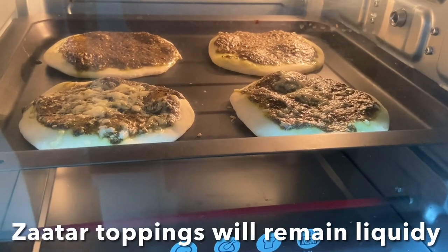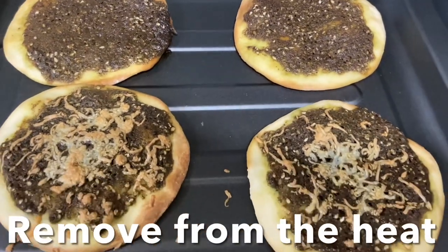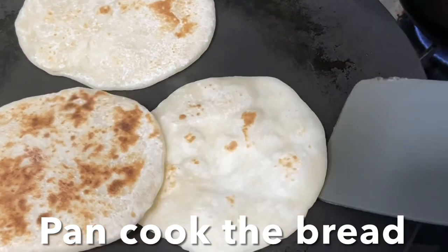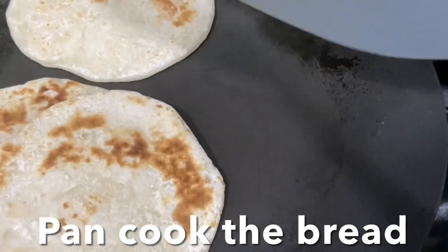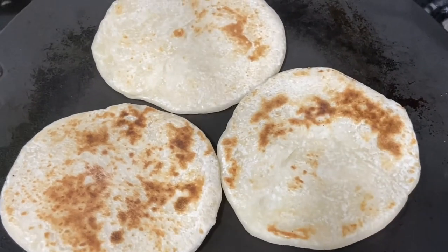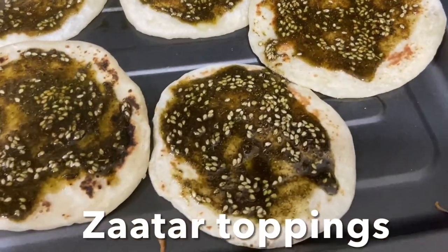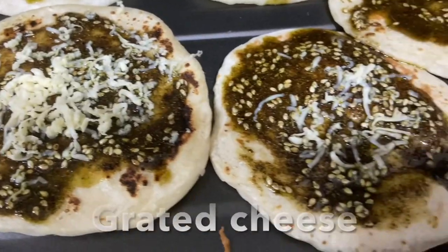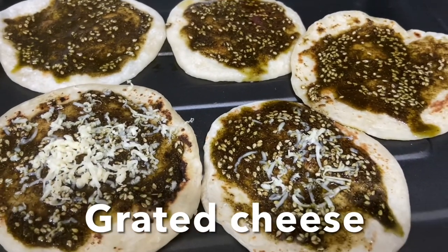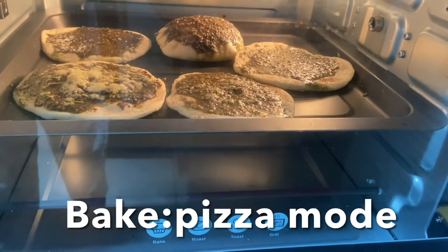Bake until it's nice and crispy at the border, like a pizza. There's another method if you're in a hurry: cook the bread on a pan like chapati, keep it ready, then apply zaatar on top or grated cheese and bake for five minutes on pizza mode. This is the simplest method — great if you have too many breads to make.